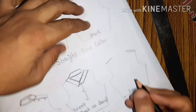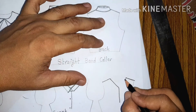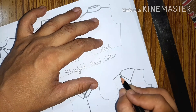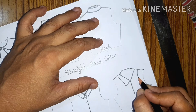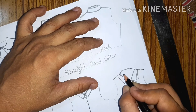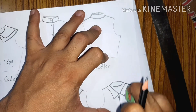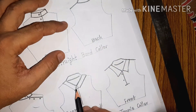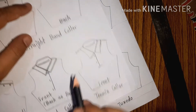This is the tennis collar. Sometimes people also call it the polo collar because it is generally seen in T-shirts. The difference between the tennis collar and the shirt collar is simply that the shirt collar has a separate band, but the tennis collar is extended — it is one piece. The shirt collar generally comes in two pieces because in woven fabric it doesn't have the stretch to be one piece.